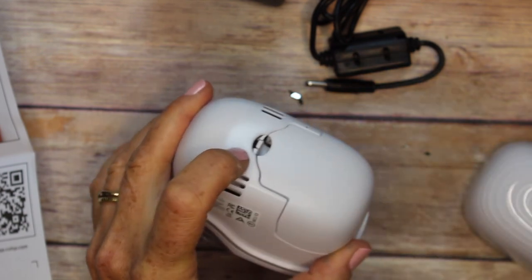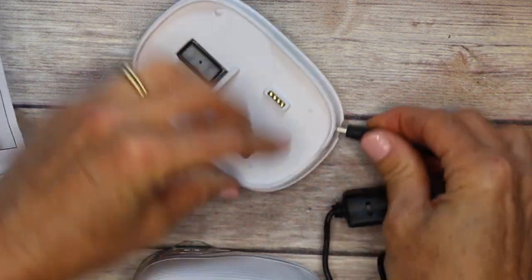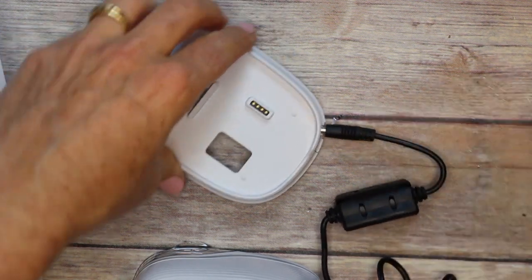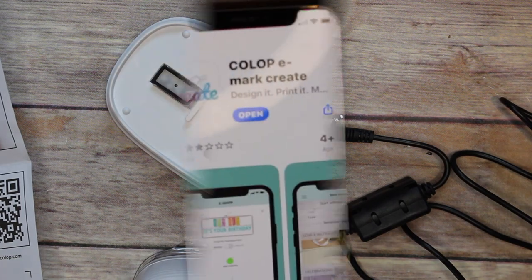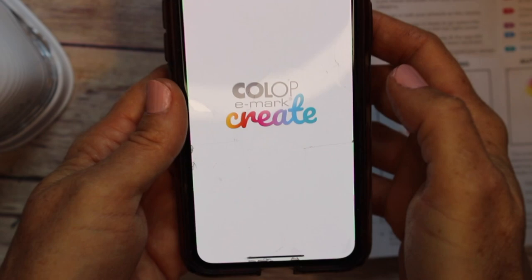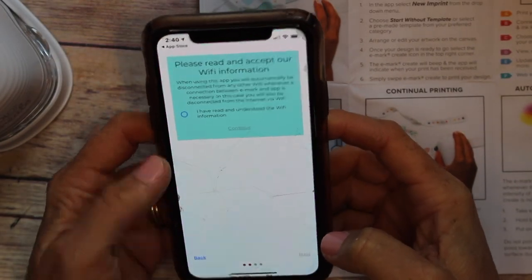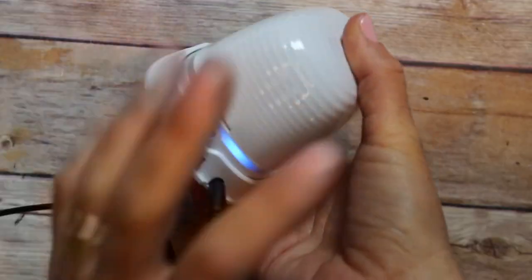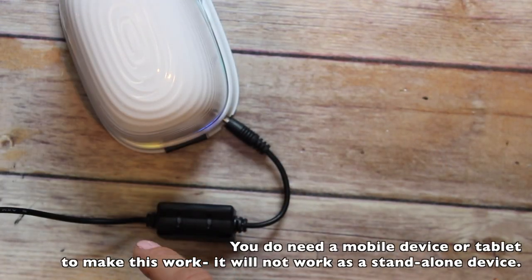Then you replace the outside cover and get the charging station ready — you just plug it in and it needs to charge. One thing I didn't realize right away was that you have to turn it on underneath. Once your phone and the machine are communicating with each other, it goes pretty quickly from there.